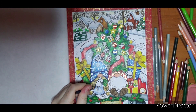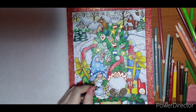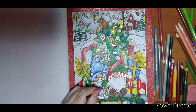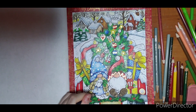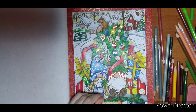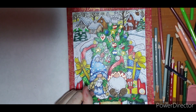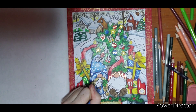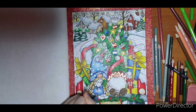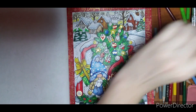Quickly just finishing my little blue gnome girl. I'm just putting some Indigo in the darker spots. I used Cloud Blue and Blue Lake for my other colors. I'm going to take a little bit of white if I can pick it up here.